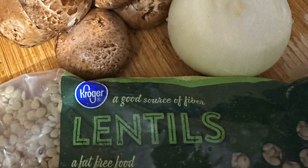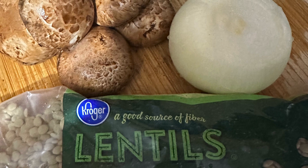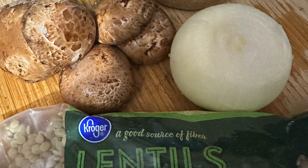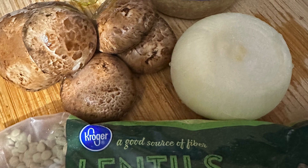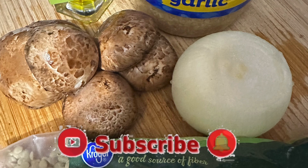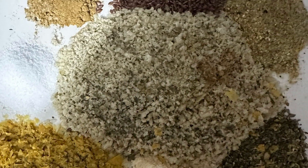Hey everybody, welcome back to my channel! This is your girl Shelly over at Eat to Live Strong Plus More, and today I'm going to show you how I made this wonderful appetizer for the Super Bowl — a vegan meatless meatball using lentils. So sit back, relax, and enjoy!